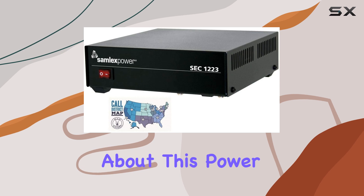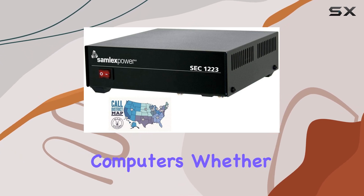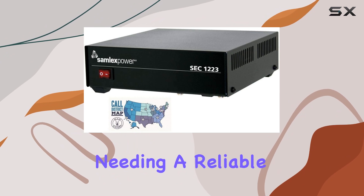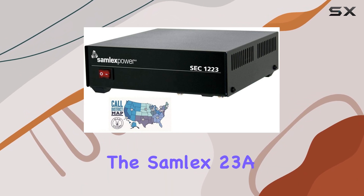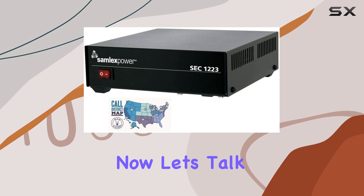One thing I appreciate about this power supply is its compatibility with personal computers. Whether you're a gamer or a professional needing a reliable power source for your PC, the Samlex 23A delivers consistent performance.